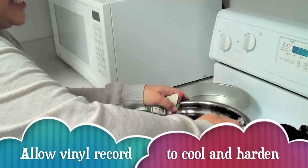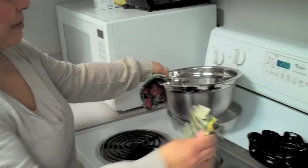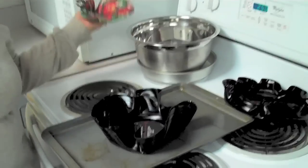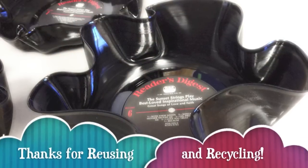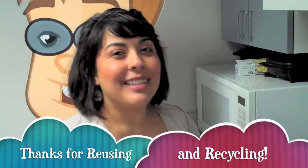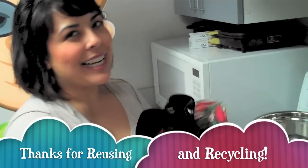Just give it a couple of seconds, and then your bowl will be done and your vinyl record bowl is complete. Thanks for reusing and recycling, and if you do make a record bowl, please share your pictures with us — we'd love to see your recycled creations.